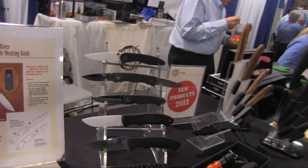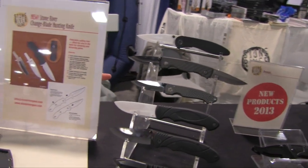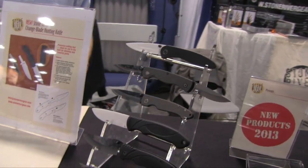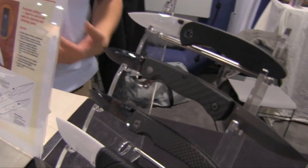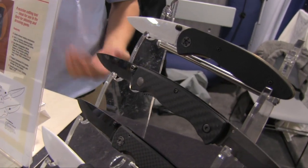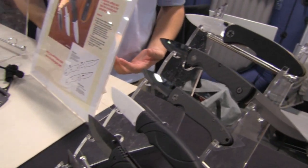Every knife on the table here — black ones and white ones — are going to be a ceramic bladed knife. Many people are not familiar with ceramics. The big advantage is going to be the edge retention. The material the blade is actually made out of is called Zirconium Oxide, which is the second hardest material known to man. The only thing harder is a diamond.